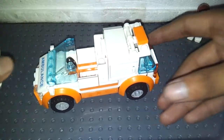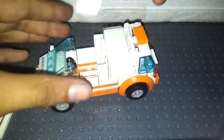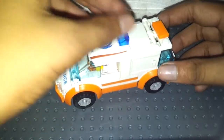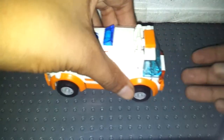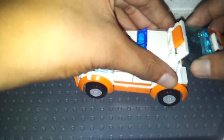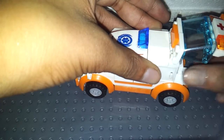Here's how to put the minifigure in. Let's take off the roof and put it in there. You get a siren here and an opening back door, but it's a little fragile — it's only locked by this orange 1x2 tile.